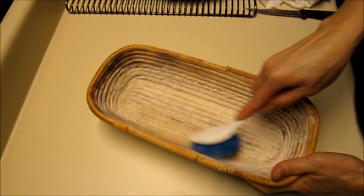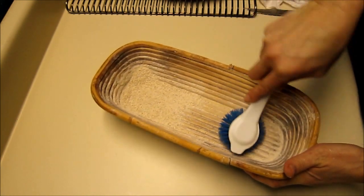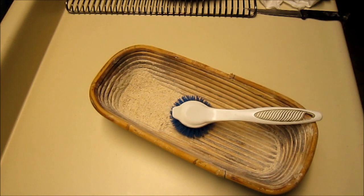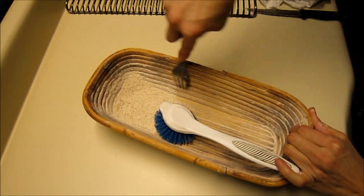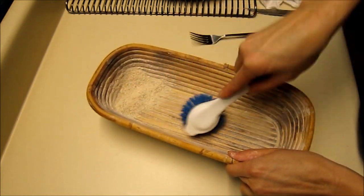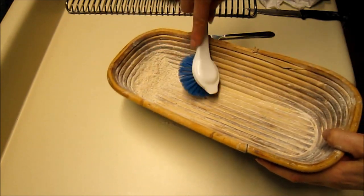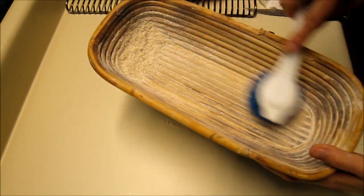This is how I clean the bannetons when I'm done with them. Give them a quick brush out. If you have some dough that's really sticky and it's stuck on, you can use your fork to scrape. But this doesn't have any dough like that. I leave some of the flour sticking to the sides, but then I would go and just brush the rest of this into the trash.